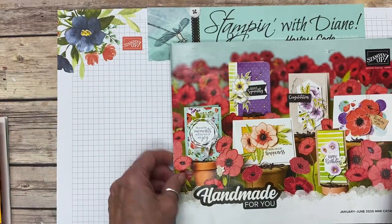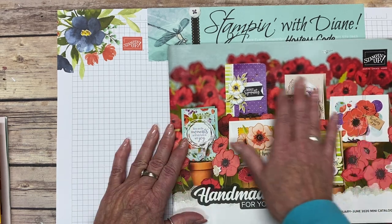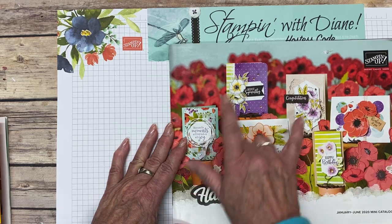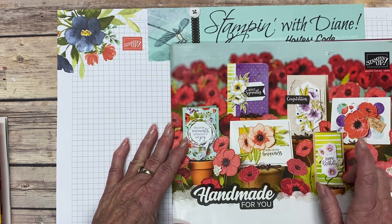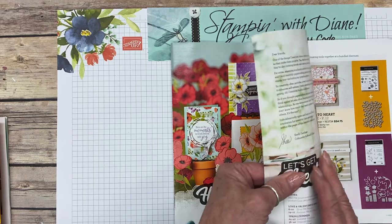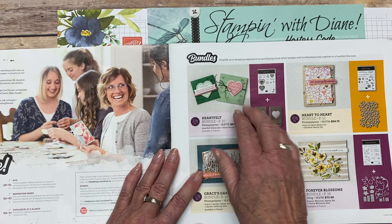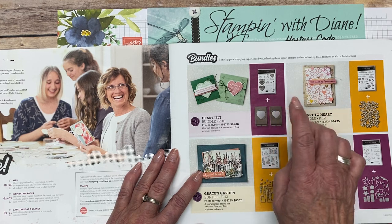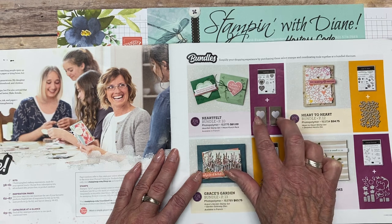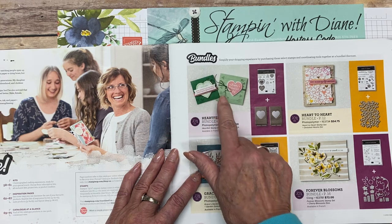This particular catalog has a sideways layout, so it opens up this way, which is new. It's also a bigger catalog with way more samples — look at just the front of this page, there are six samples. That's the Peaceful Poffees. There are way more samples throughout, and at the very beginning we have the bundles, which show you the products included, like the heartfelt one with two heart punches and a stamp set.